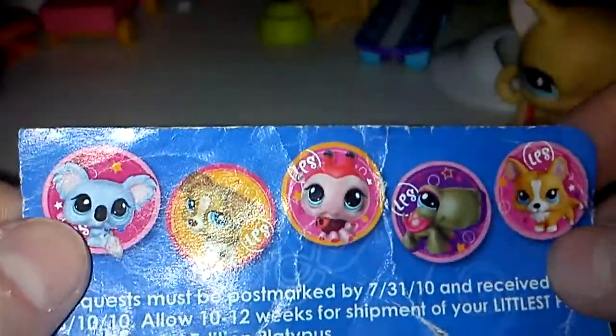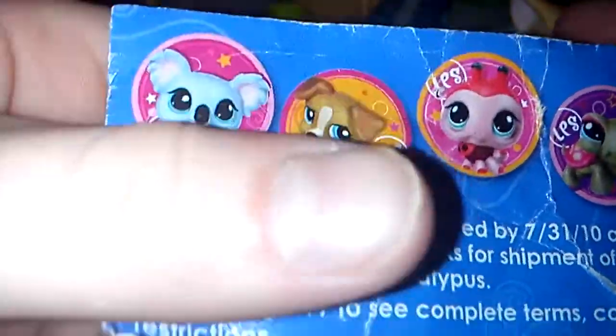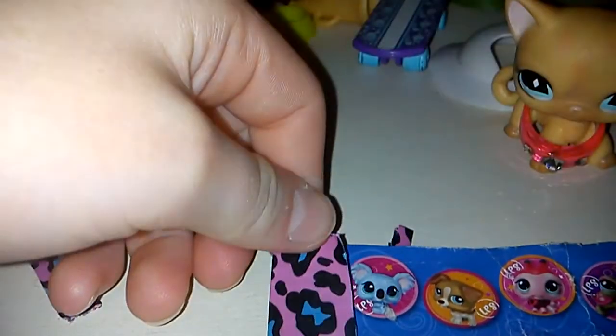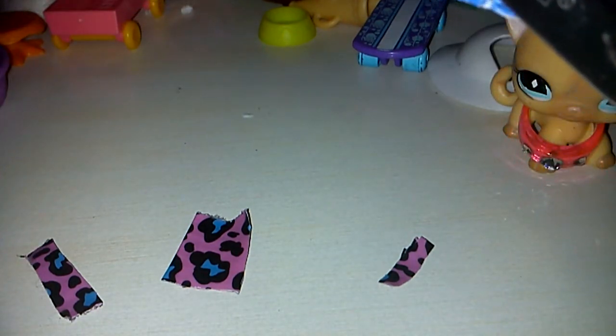Now here's where the sticker sheet comes in. There are little tiny pets on here. You can either take the word LPS, which you see right here, or you can take the tiny pet image. I'm just going to take the entire circle because it fits perfectly on the phone. We're going to use the koala, so we're going to cut him out. Whatever you use, just make sure it's small enough to fit on the phone.